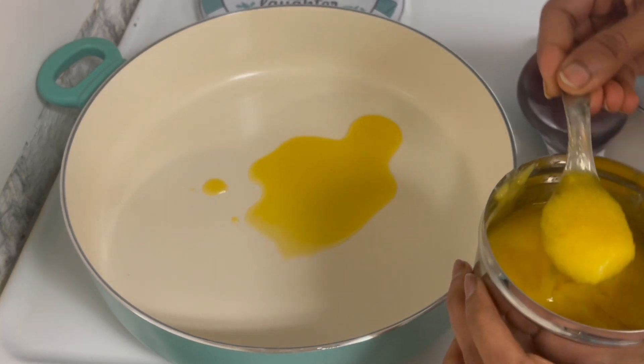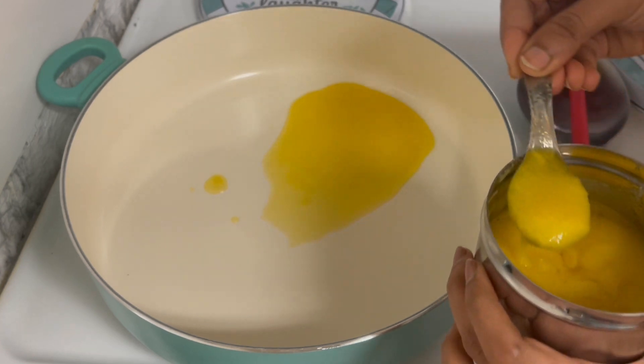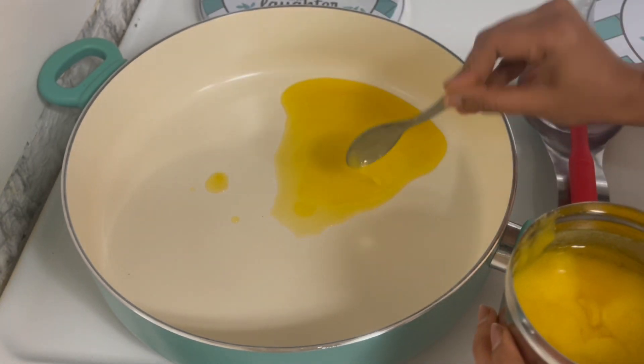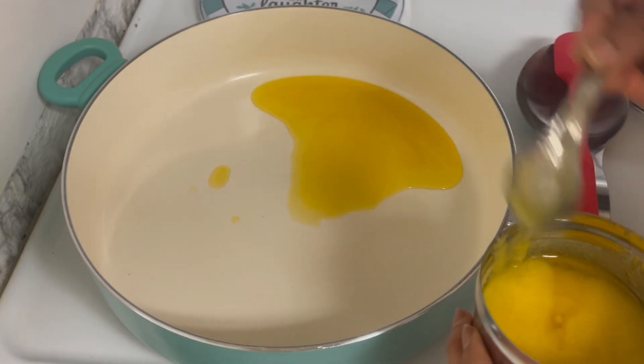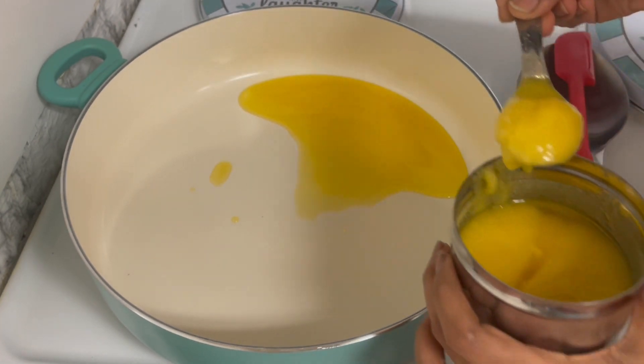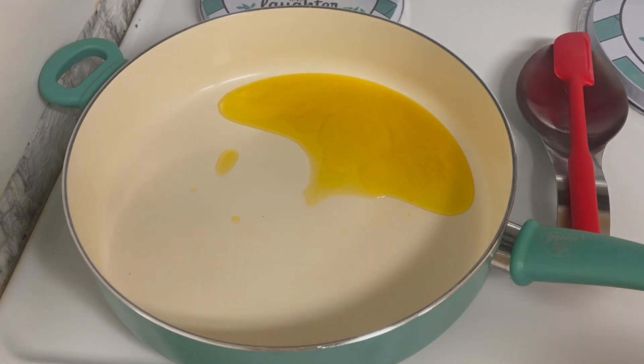Now we will put a pan with a very heavy bottom. If you use a non-stick pan, it will be easier. Now we will heat the pan with some ghee or oil.